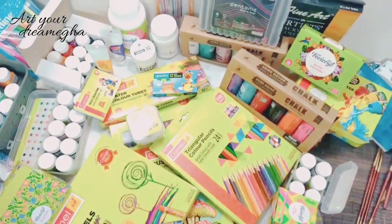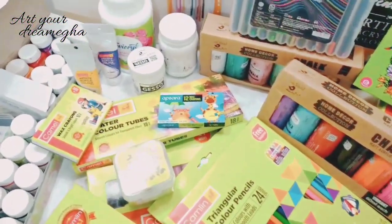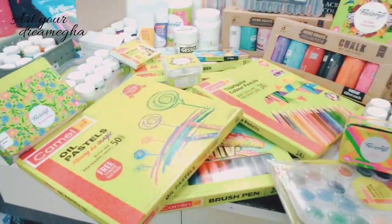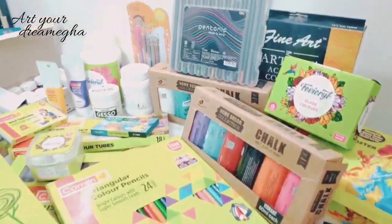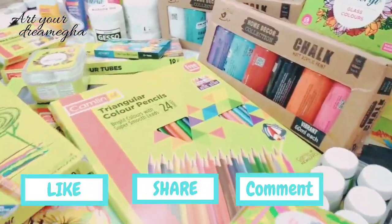So this is it, guys. These are all my colors which I have collected from childhood. Do like, share, comment, and subscribe to my channel. Thank you.